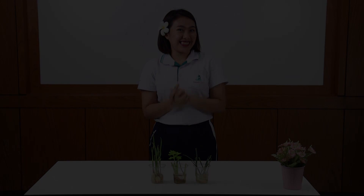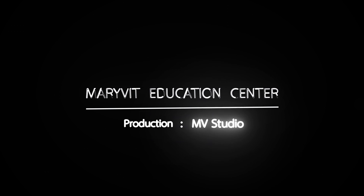Thank you for watching. Goodbye! I'll see you next time. Bye-bye.